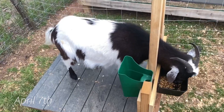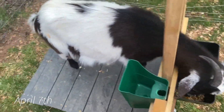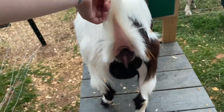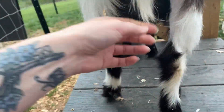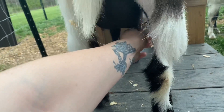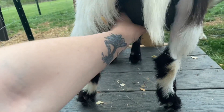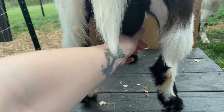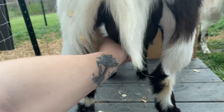Every morning I feed and check them on the milking stand. I do a quick vulva check for poofiness and looseness and then I touch their udder. I make sure I touch both teats twice and rub the insides of their legs just to get them used to being milked. We've been practicing their milk stand training for about a month now.